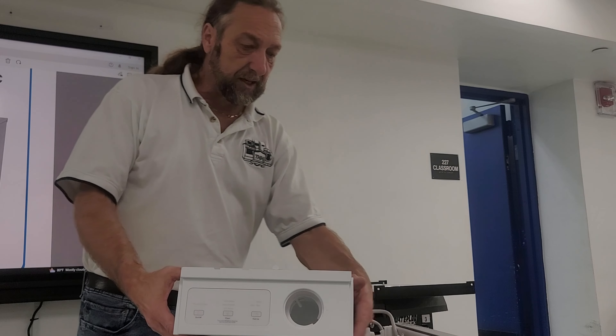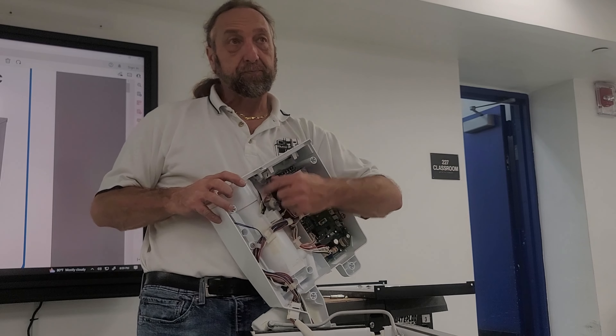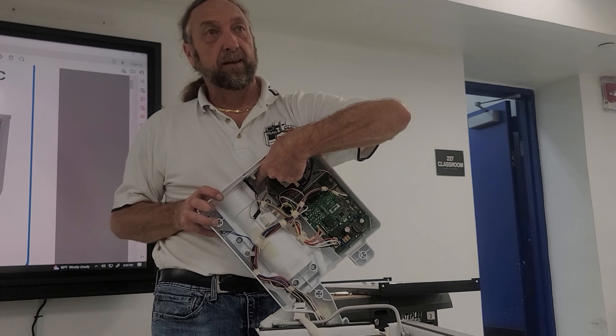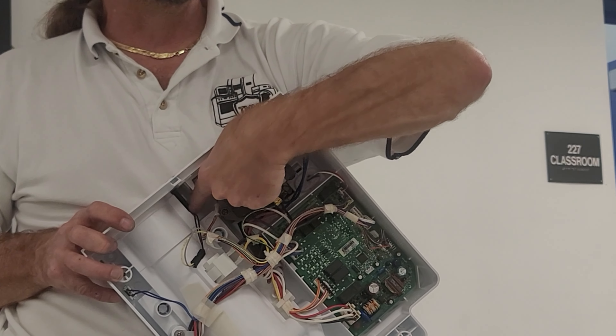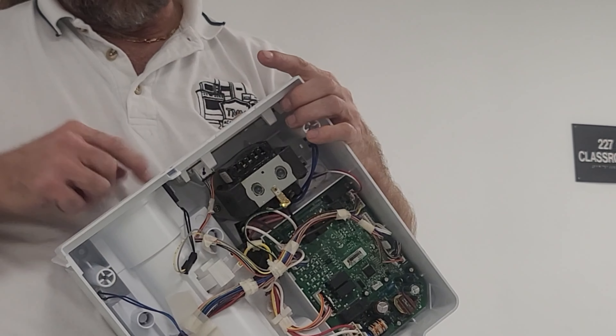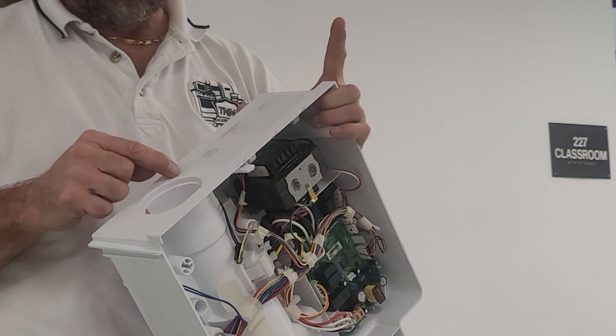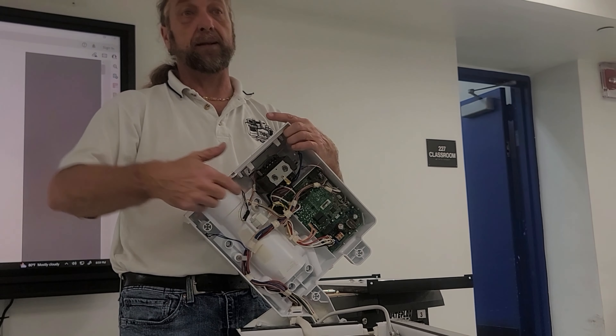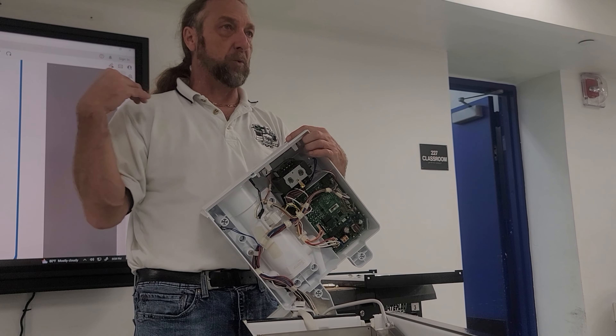Also, this little black piece right inside here is the reed switch for the bin light when you open and close the door. The magnet is way down here in the door, and it lines up right about here where the reed switch is. This is all detailed in the service manual, and I identified all these components in the first video.